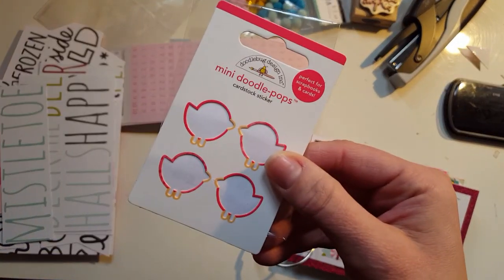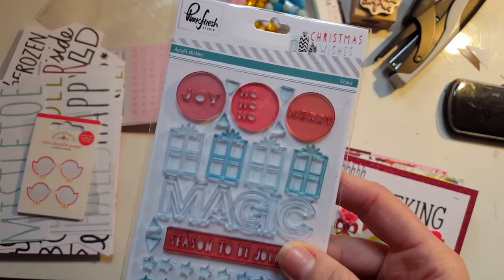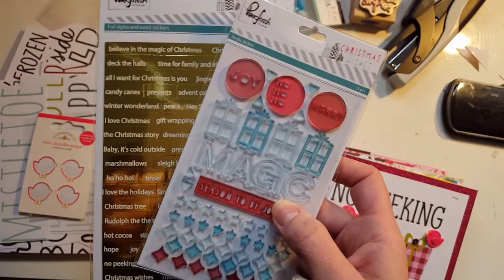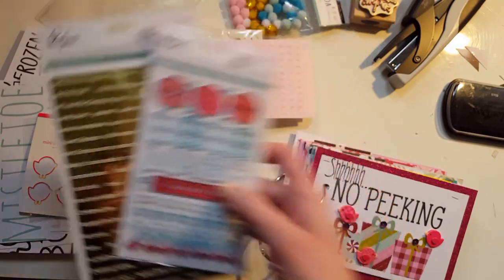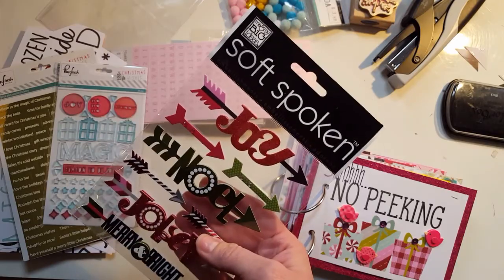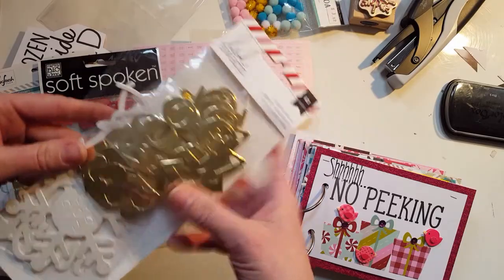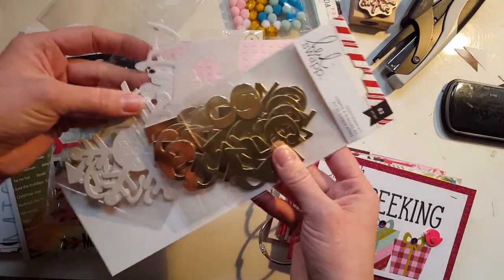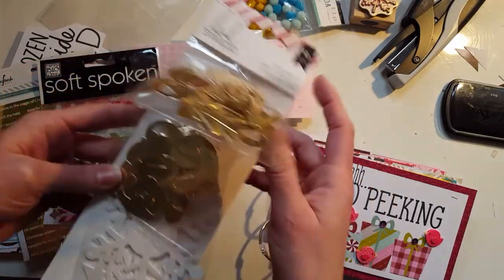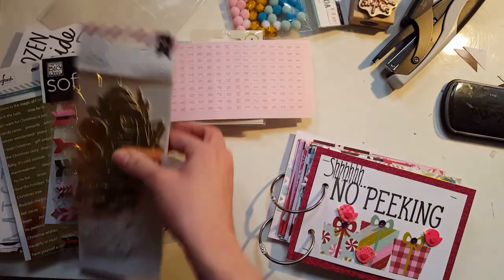I use these Doodlebug Doodlepop Little Birdies — I'll show you those. These little acrylics came with my Pinkfresh shipment that I had bought when they were doing a warehouse sale. I have these extras that I'm going to use to decorate with. And then these were in the clearance section last year at my local Joann's. I don't have the Minc machine, but I bought them for the numbers and because I like the little tags as well.